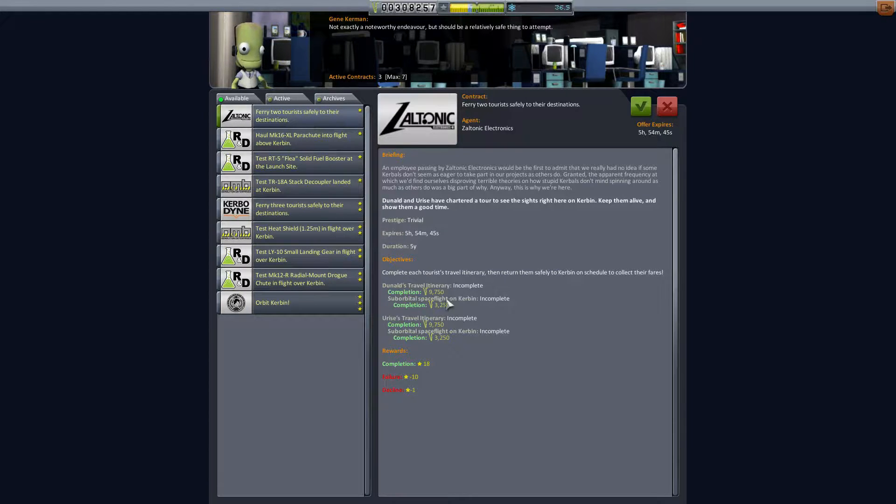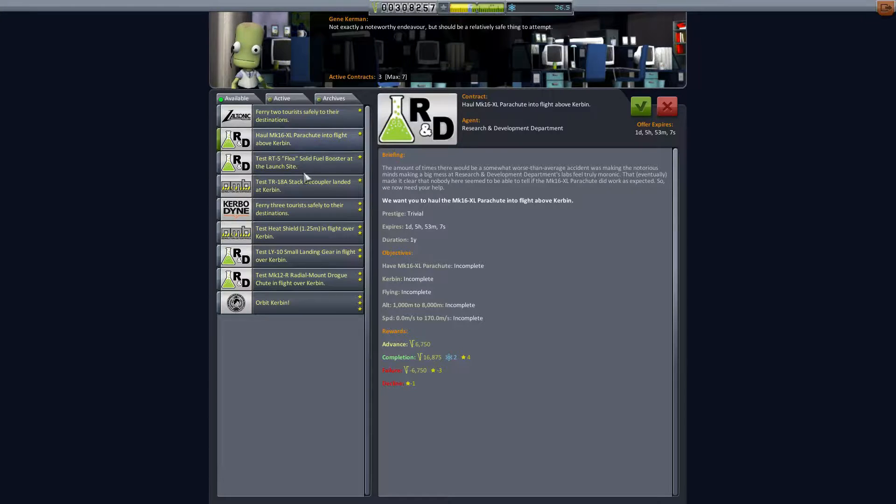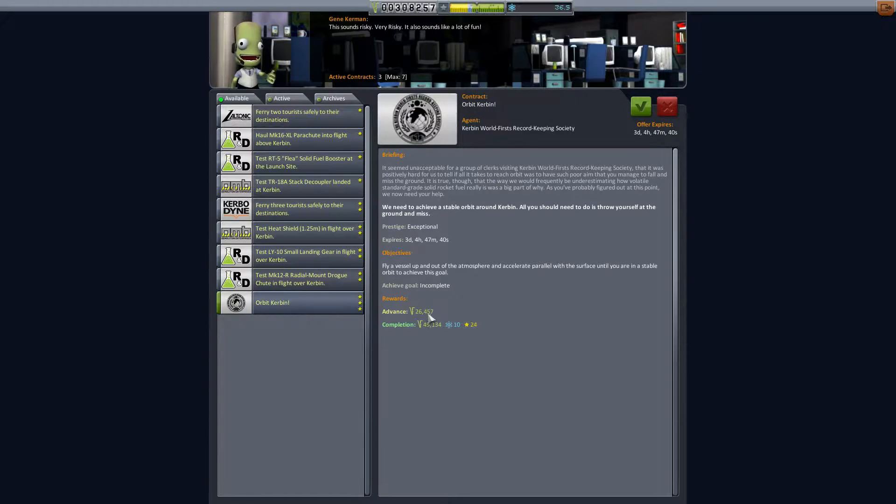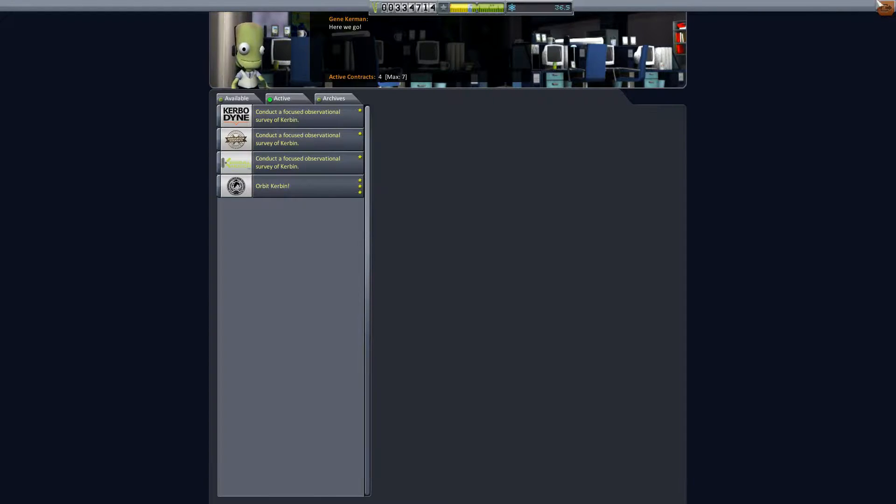Ferrying tourists to suborbital, testing the parachute. We can test the landing gear — that should be easy. I think we should take this orbit contract. We should be able to do that now. So let's try to build something that can get into orbit.